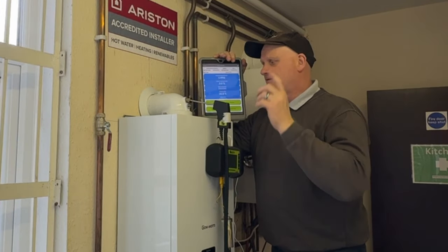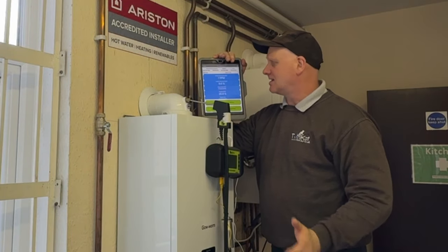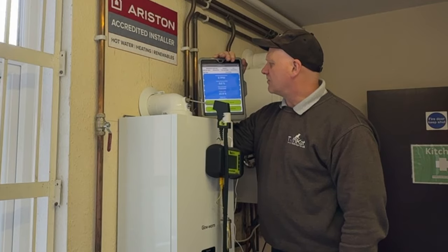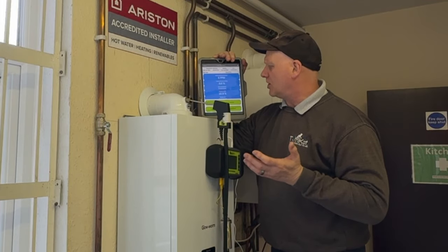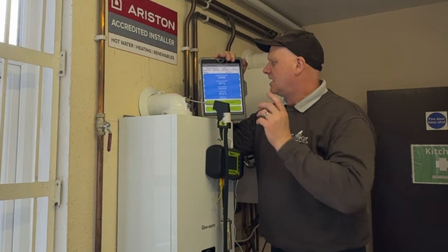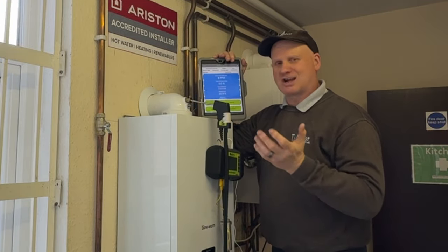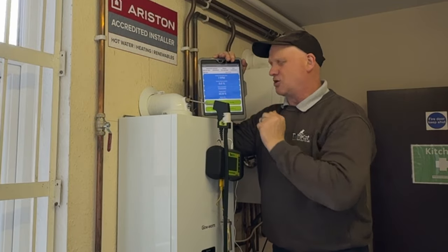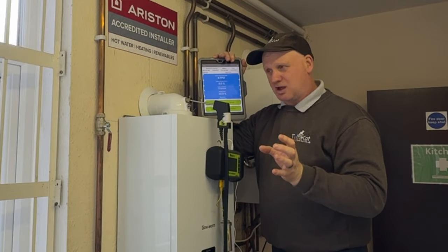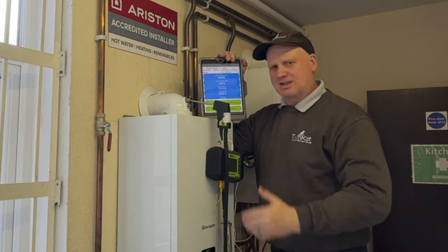The next test — I've swapped the probe into the flue integrity test. So we have a CO of 6, a CO2 of 0.0, and an oxygen reading of 20.9. I'm only interested in the CO2, which I can go up to 0.2 — and I've got nothing. And I'm interested in my oxygen — I've got 20.9 and I can go down to 20.6. So everything's good on flue integrity.